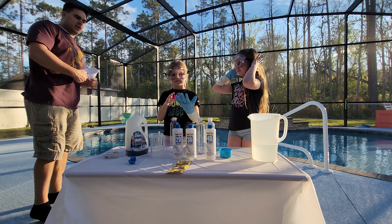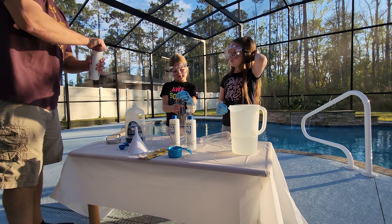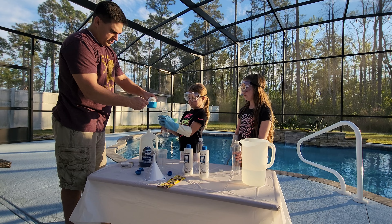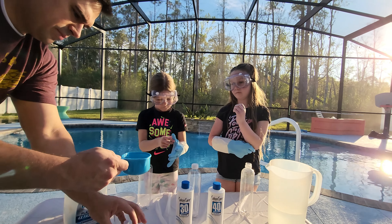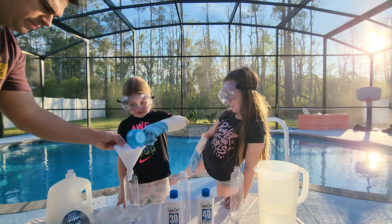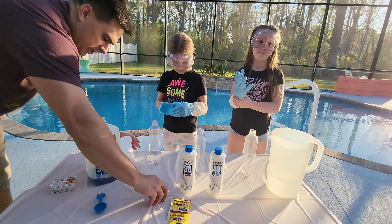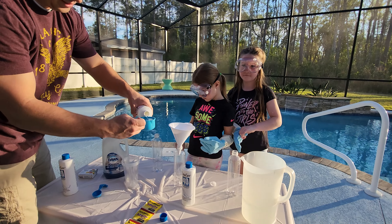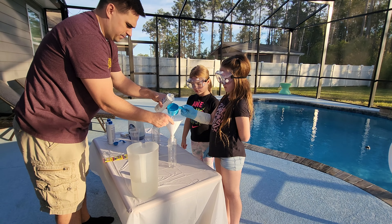Put on your safety goggles. Safety first. So you're going to need a three-fourths measuring cup — you want to put three-fourths cup of peroxide in each one of these. This is the 20 volume. Pour it in. That's the 20 volume in that one. That sounds so cool and satisfying. All right, so that's the 20 volume in that one. Here's the 30 volume. Each stronger volume should have a much larger reaction.